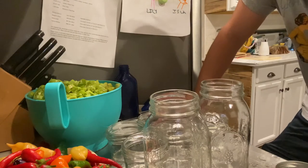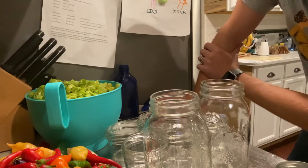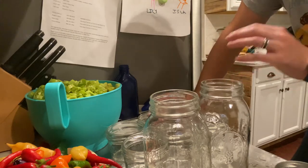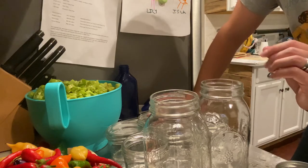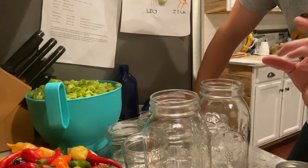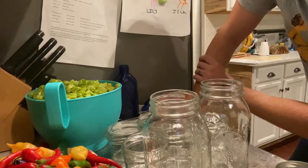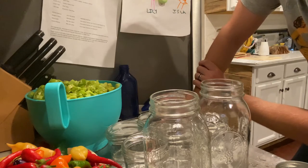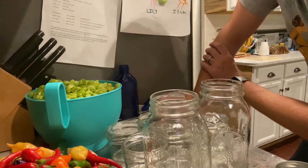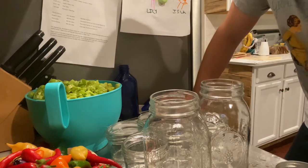Now that our jars and lids are sanitized, I'll go ahead and stuff these jars with the banana pepper rings. I'll fill those up to about a half inch of headspace, and then once I'm at that point I can make the brine and pour it in accordingly. I'll tell you how much brine we need to make in a second, but first let me stuff these peppers into the jars and then we'll discuss the actual brine recipe.